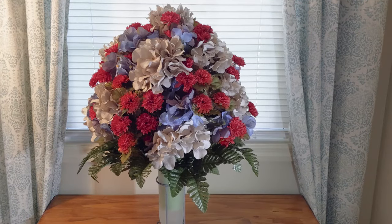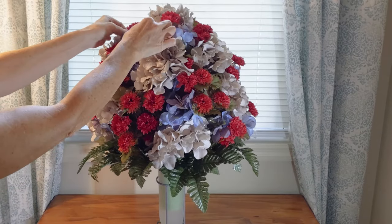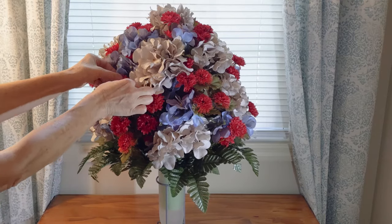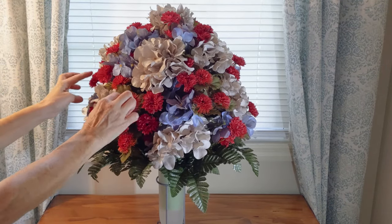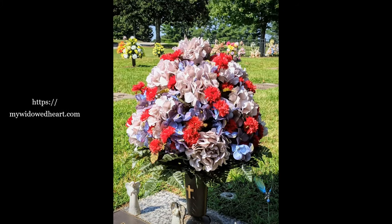The arrangement is done. Make final adjustments like fluffing out the flowers, or if some leaves are a little further down, push them up a little bit more. I think we're finished — thank you so much for watching! Don't forget to check out my website at mywidowedheart.com, where I share my personal grief journey as well as helpful tips and information for dealing with grief and loss.